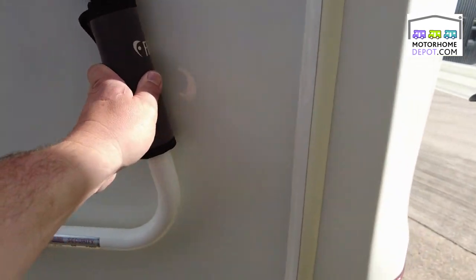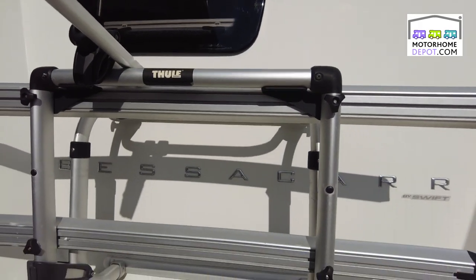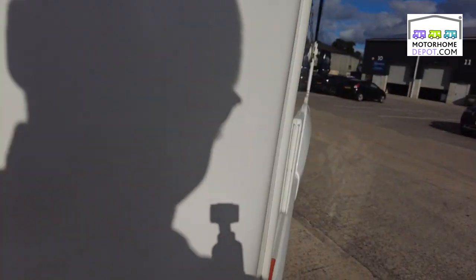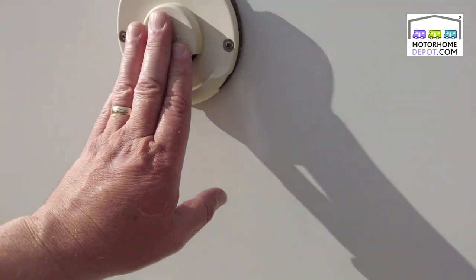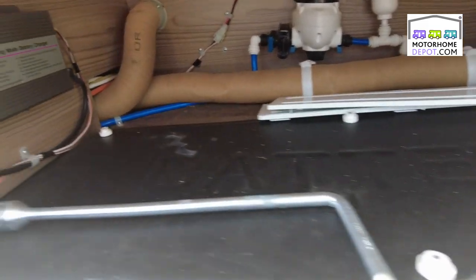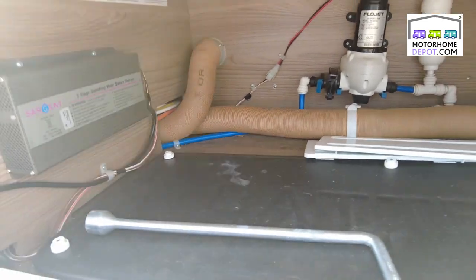There's a security handle here. Going round the back, a nice Thule twin bike rack. At the top there you can see the twin reverse cameras. Going round: the lavender box, Truma exhaust vent, the electric hookup, and in here we have your leisure battery, electrics, and your water pump — all tucked away, easy to get at, nicely done.